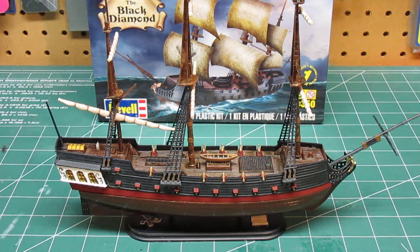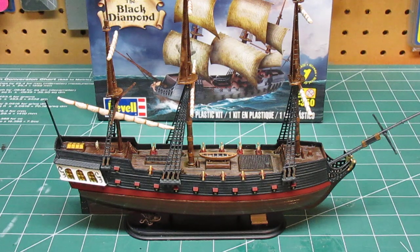Maybe if I get really bored somewhere down the road I will go ahead and do that, but right now I just decided to leave it as it is because I think it looks nice the way it is. I wanted to wrap this up today.